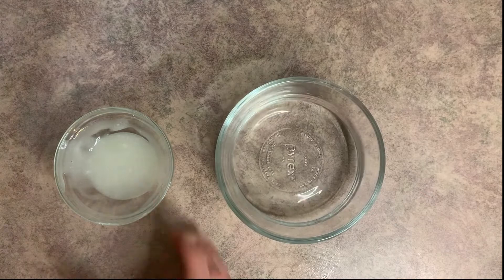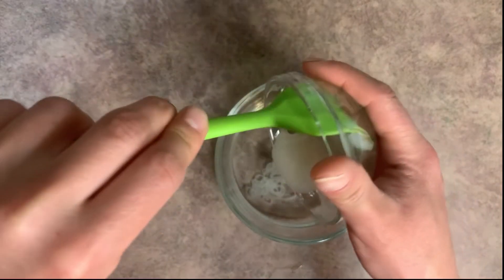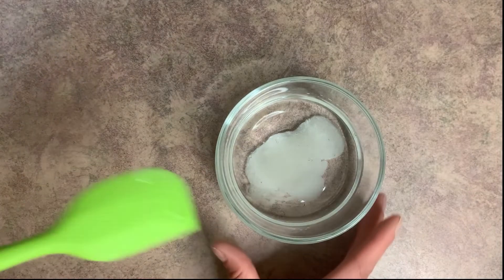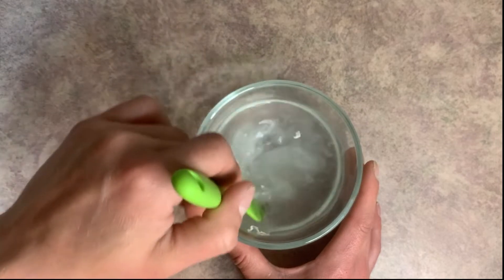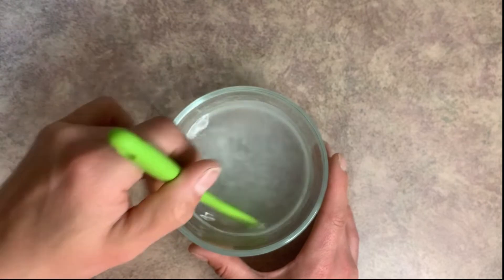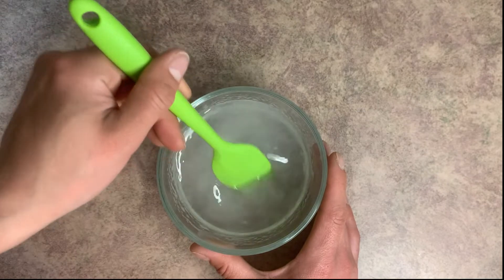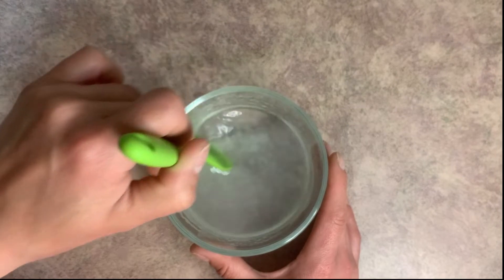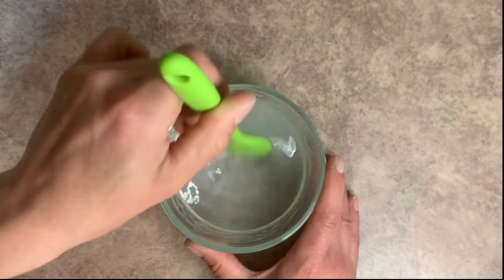Okay, so there is our mixed-up slurry. Let's go ahead and put that into the water so you can see the difference. And now we'll just go ahead and mix this one up. As you can see, this one is already a lot more mixed than the first one was.